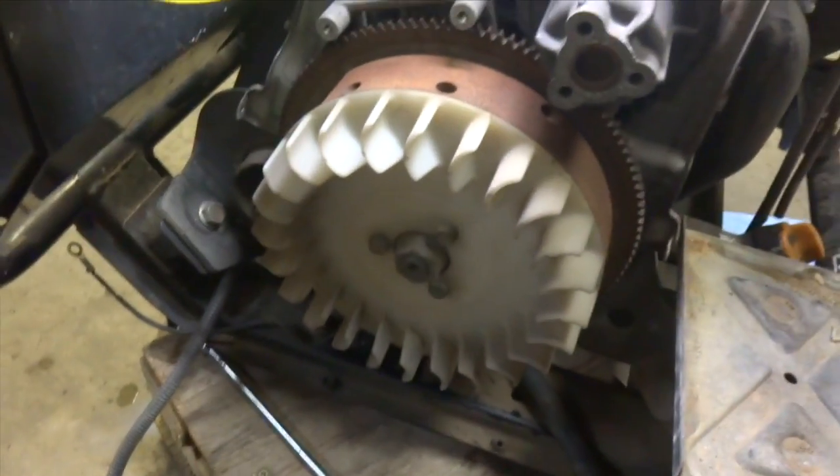I'll pull this coil off now. I just took the coil off and flipped it up on the side. I'm going to remove the fan now.